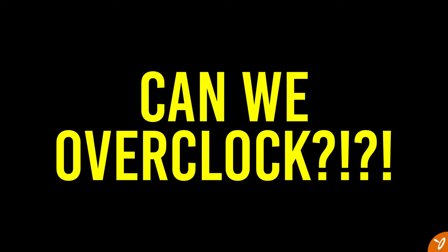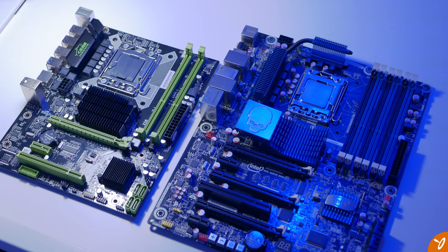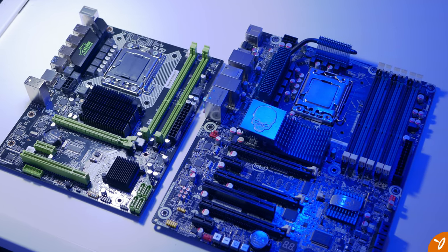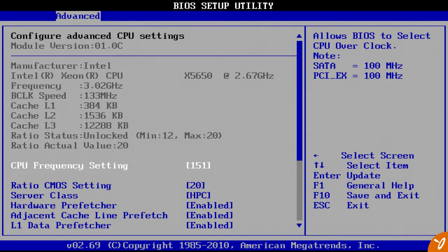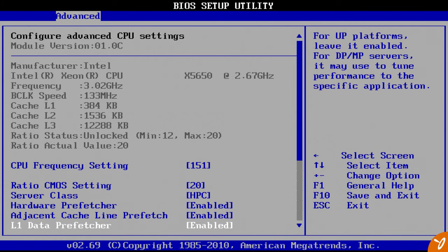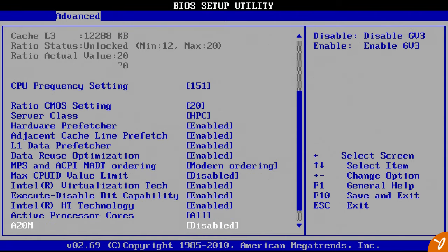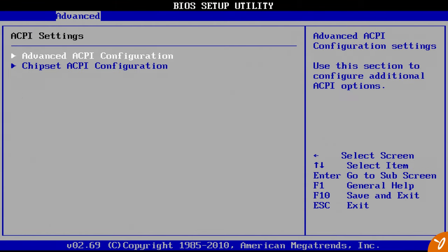Before benchmarks — can we overclock this motherboard? The short answer is yes, but it's not what you'd expect compared to higher-end boards. What we can do is increase the base clock rate, labeled as the CPU frequency setting in the BIOS. It is limited on this AliExpress motherboard compared to others.